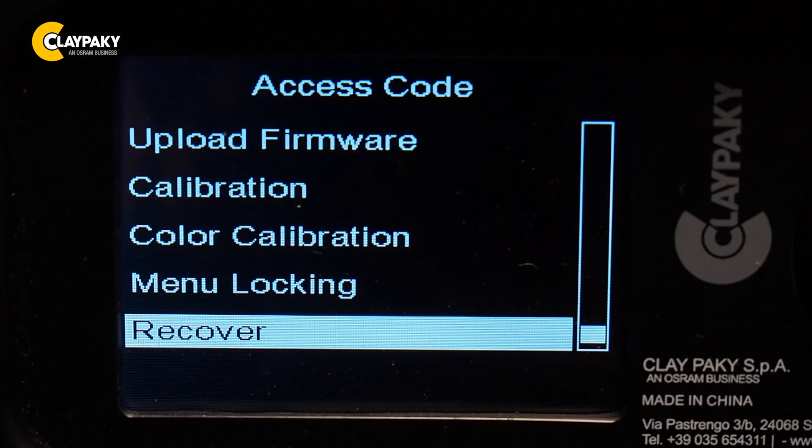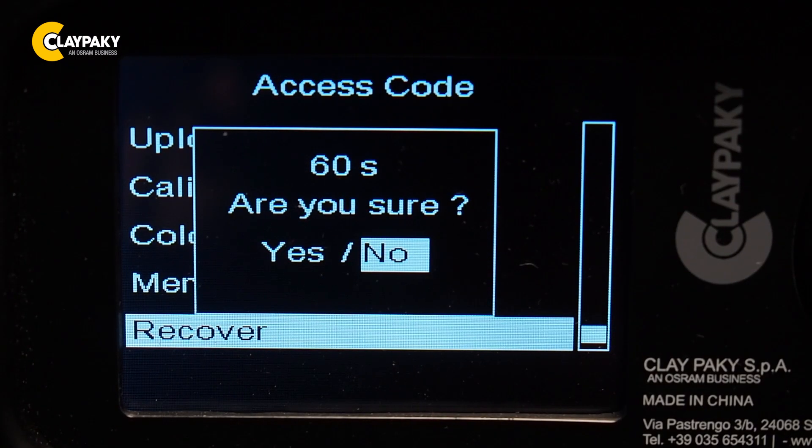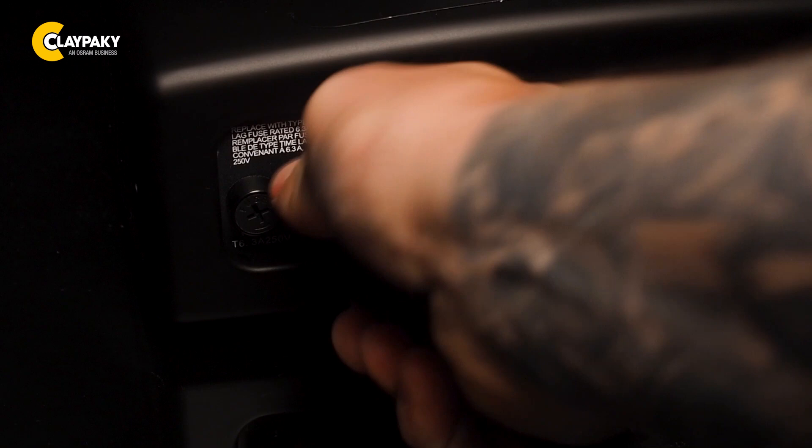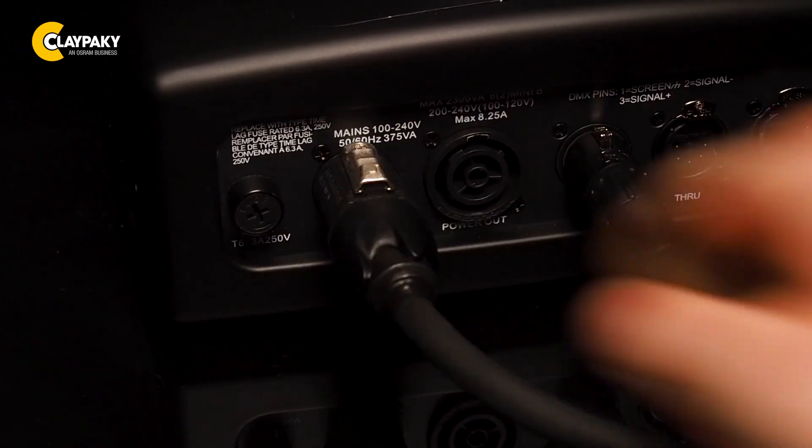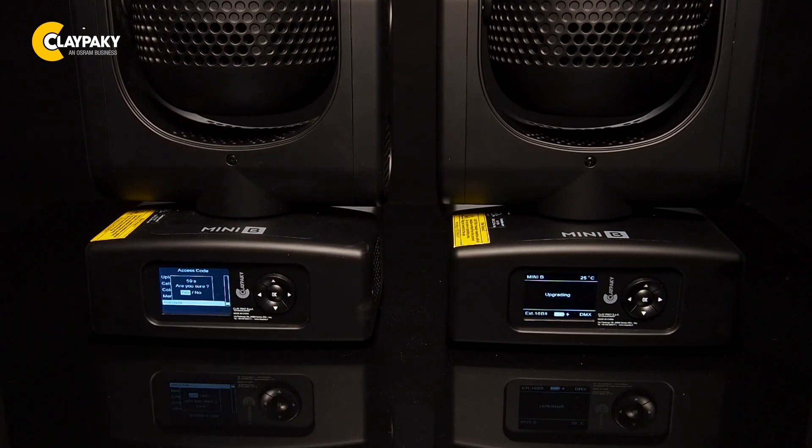Again, go into the advanced menu of the primary fixture and choose the recover function. You'll see that a countdown of 60 seconds will begin. During this time switch the secondary unit on and off. As soon as you've done this you can confirm with a yes on the primary unit. The fixture now tells you that the upgrade is in progress.